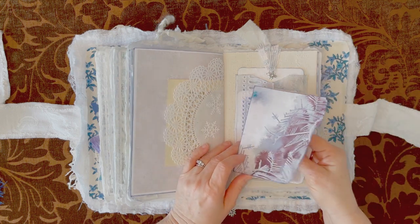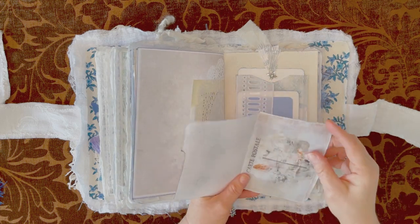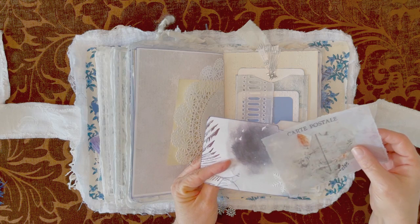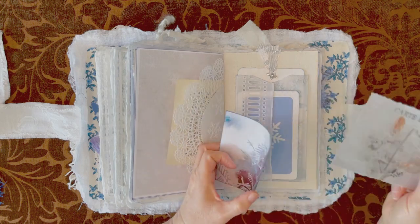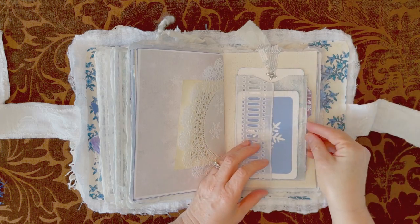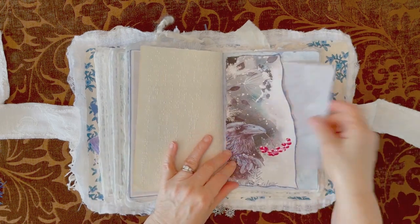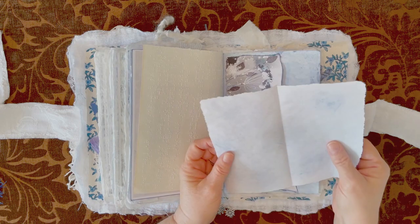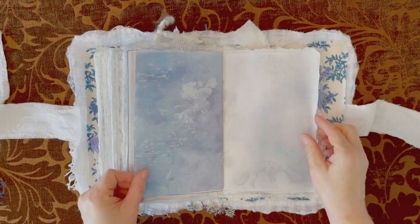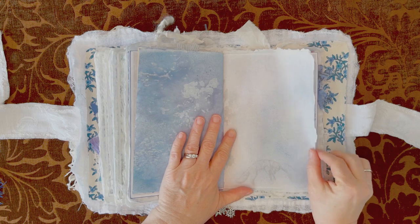This is another little file folder — it comes with the kit. I put a snowflake on here and this is another postcard that I waxed with beeswax. A little tuck there, pocket. This is some of my printer paper that I did with Magicals. Another writing space here — rice paper. You can see through to the image below, that fox image.